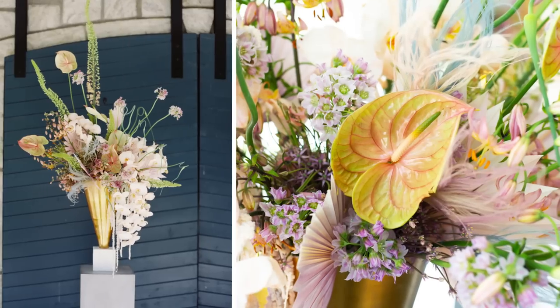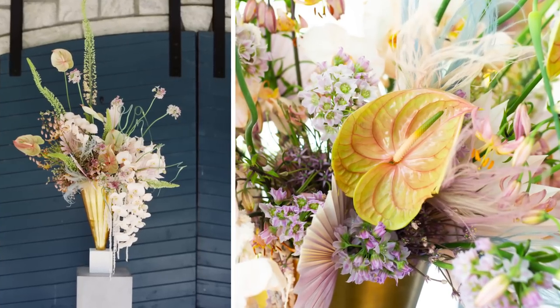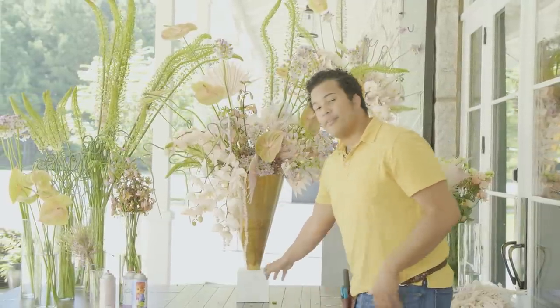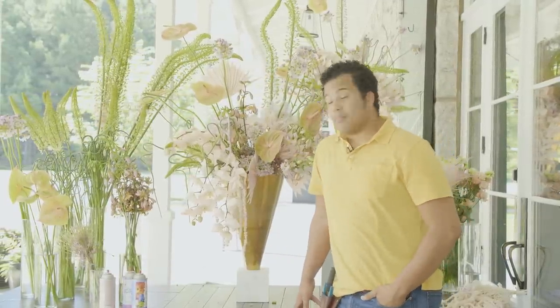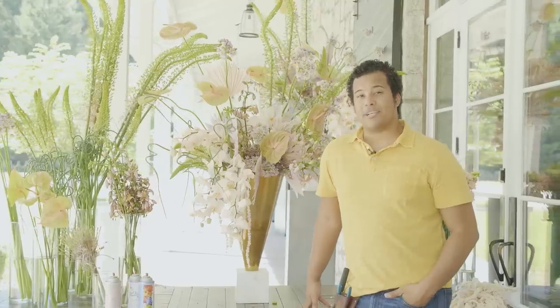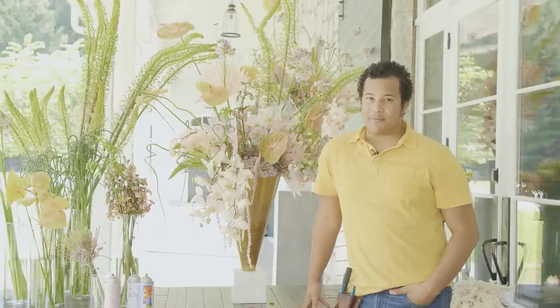There you go — there is our final arrangement. I love this piece and I hope it was really educational and enjoyable for you guys as well. This is something you can do at home and I'd love to see how you interpret it. This color palette is something you can find through Mayesh and this vessel again through Accent Decor. Thank you so very much to Design Master for the beautiful floral spray. Be sure to add me on Instagram, let me know what you guys are doing, and I'd love to reach out and see if I can assist you in any way. Thanks for watching and I'll see you guys next time.